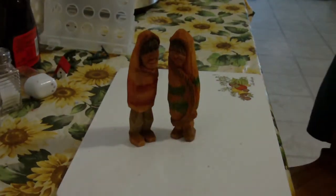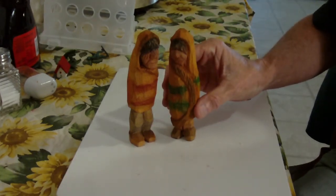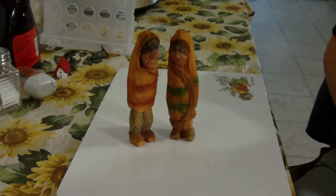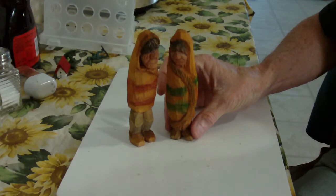I wanted to show you the little folk art Indian couple, finished now. I really went to the lady that wanted these - she's a family member - and she asked if I would really make these things look old. She wanted something she could put on her mantle that would really look old, and I took some time to make these look more of a drab color. I did that deliberately to age them.